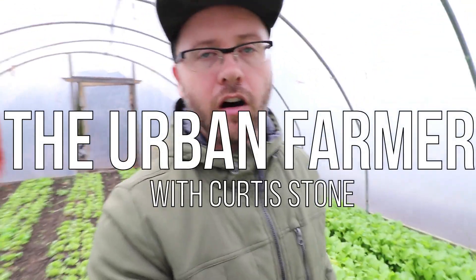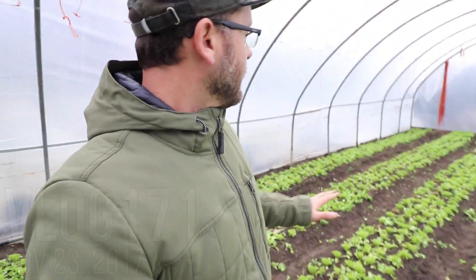Hey guys, I'm in one of our unheated greenhouses at our flagship plot. It was full of lettuce. We've still got a good amount of turnips in here and today I'm just going to do a quick video and explain something that we discovered this year on how you can save lettuce if it gets frostbitten or some cold damage.